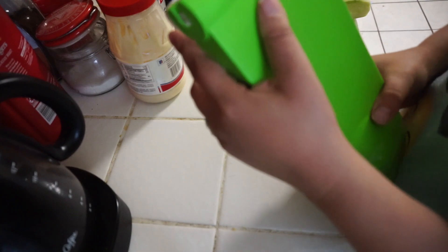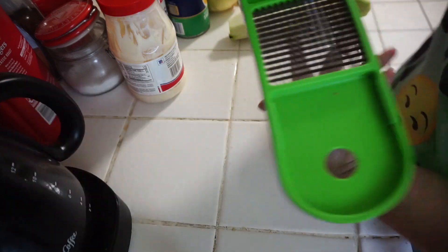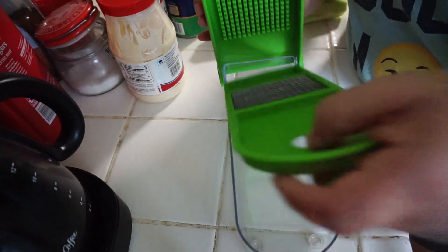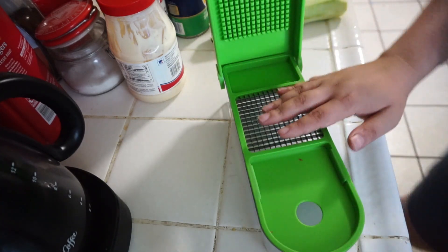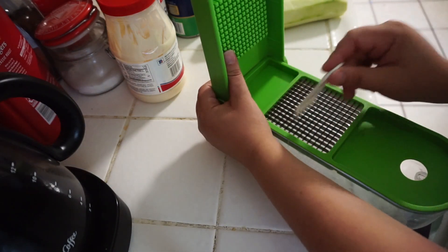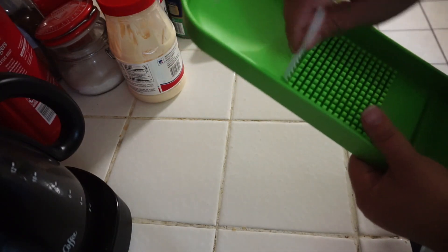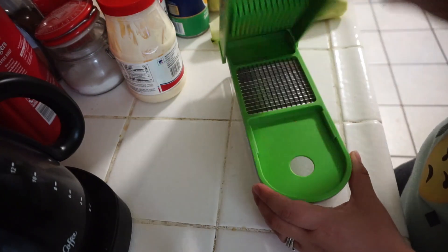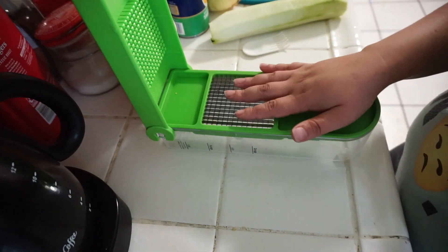This device is by Progressive — that's the brand. When you open it, you have the blades inside — blade, blade, blade — and then it has a storage container. You can take the blade off and store it in the refrigerator. It comes with one of these little brushes, like a little comb, that is easy to poke into whatever is stuck between the little pushers that push your vegetable or fruit down.